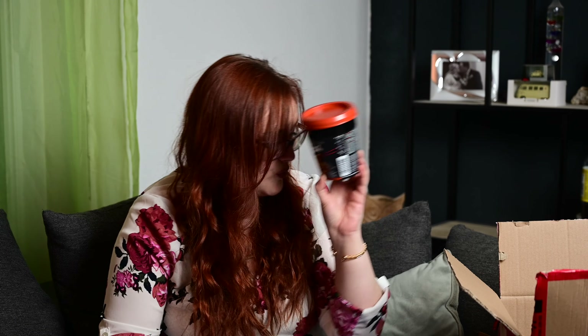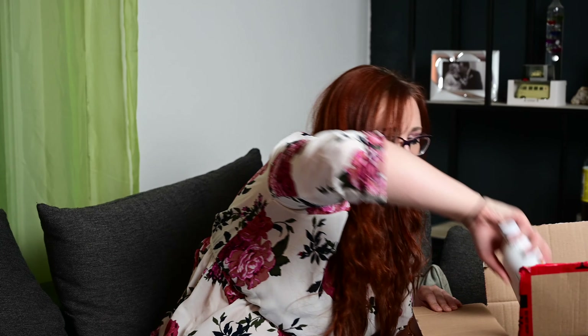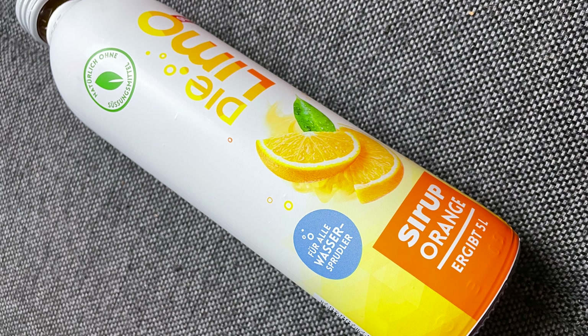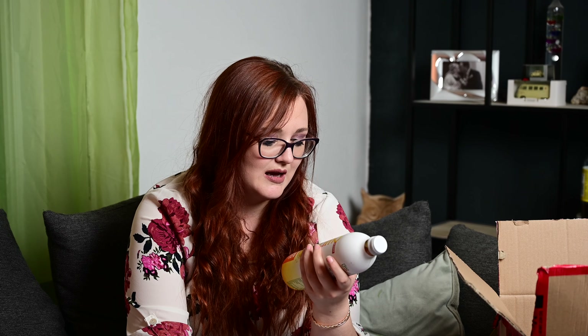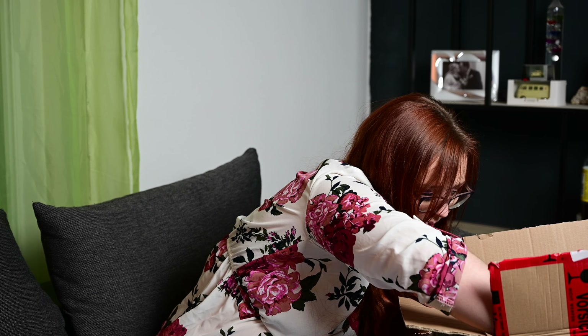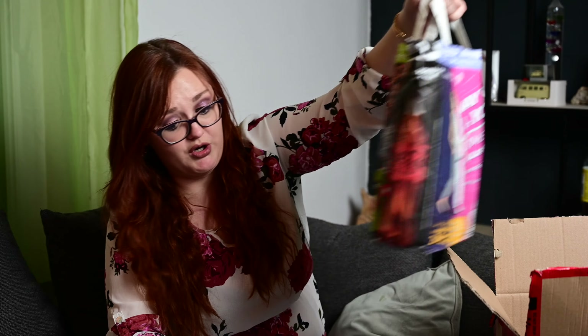Dann haben wir noch etwas – hier ist was rausgefallen. Einmal von Soba: Sukiyaki Beef! Die mache ich mir gleich. Ich liebe die Soba-Nudeln – die finde ich noch besser als diese Assi-Suppen-Nudeln. Dann etwas für meinen Mann – das haben wir tatsächlich von unseren Nachbarn geschenkt bekommen: einmal die Limo-Sirup-Range und auch einmal Limette. Mein Mann liebt sie. Ich habe auch mal probiert – die sind echt wahnsinnig, wahnsinnig gut. Das ist zwar für den Wassersprudler, aber mein Mann hat es ins Mineralwasser reingetan und es hat genauso geschmeckt. Deswegen muss ich unbedingt in den Wassersprudler. Also die kann ich euch mega empfehlen.